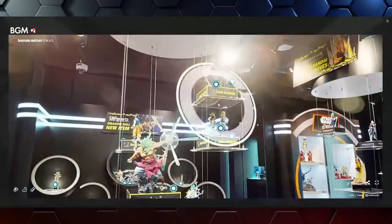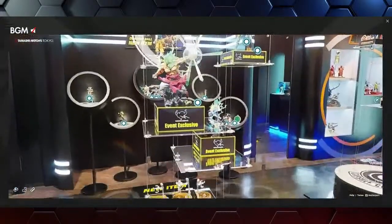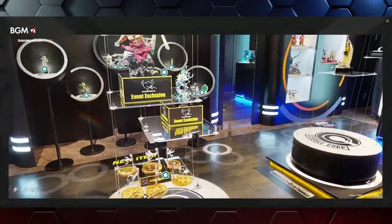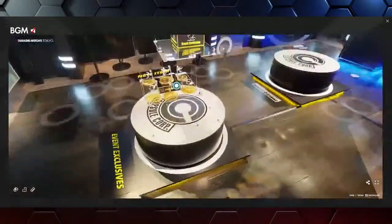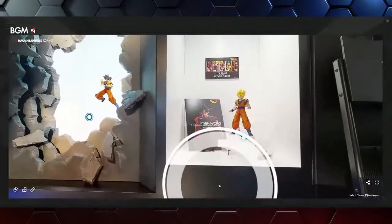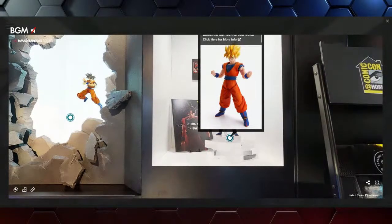There are the new exclusives with a nice light shining right on them — we've got the androids, we've got Broly, we've got Goku over there. We have the Dragon Ball stands — a seven-piece set for all seven Dragon Balls. Looks fantastic. The stands are super cool — it's a pack of seven with all seven Dragon Balls. Those may be sold out or close to it, so if you're lucky enough to find them, definitely pick them up.